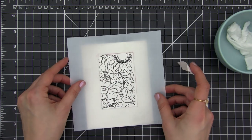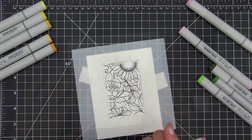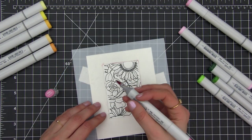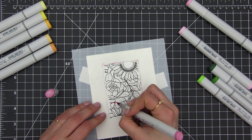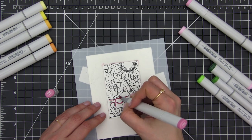So once we are done stamping we need to put that mask back on the paper for coloring. I'm going to be using Copic markers. You can use any other alcohol markers you have, or actually any medium that you want like watercolors or pencils or whatever you like.